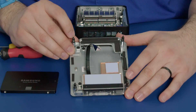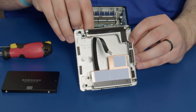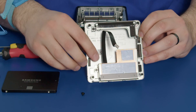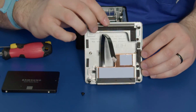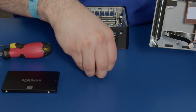Now we want to take these little rubber feet out by pushing them through from the other side — just like that. One in the corner here and one behind here. There we have them all out and now we can just place them to the side.